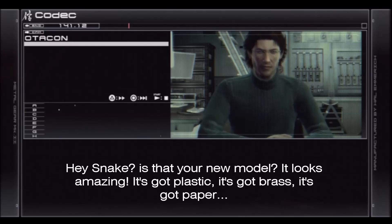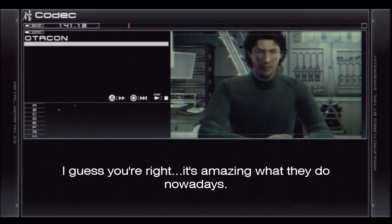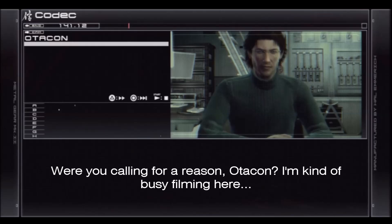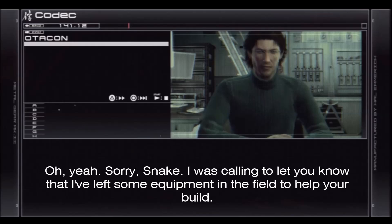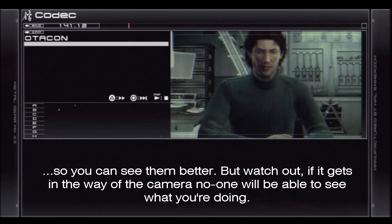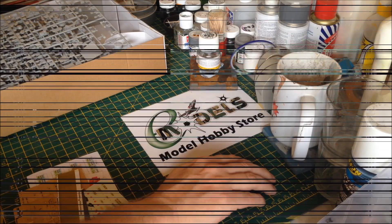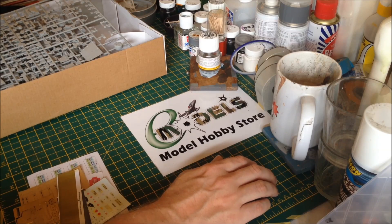Hey Snake, is that your new model? It looks amazing — it's got plastic, it's got brass, it's got paper. More complex than the models I remember from my youth. Plastic models have changed. I guess you're right — it's amazing what they do nowadays. Were you calling for a reason, Otacon? I'm kind of busy filming here. Oh, yeah, sorry Snake. I was calling to let you know that I've left some equipment in the field to help your build. With your old man eyes it's hard to see small things, so I've left you the solid headset — it'll magnify tiny objects for you so you can see them better. But watch out: if it gets in the way of the camera, no one will be able to see what you're doing. Old man eyes. Otacon, you're an idiot. Sorry about that — until next time. Adios Amoebas!